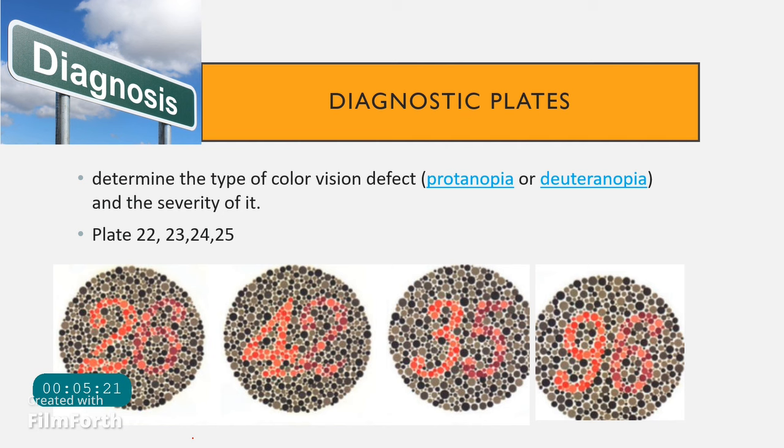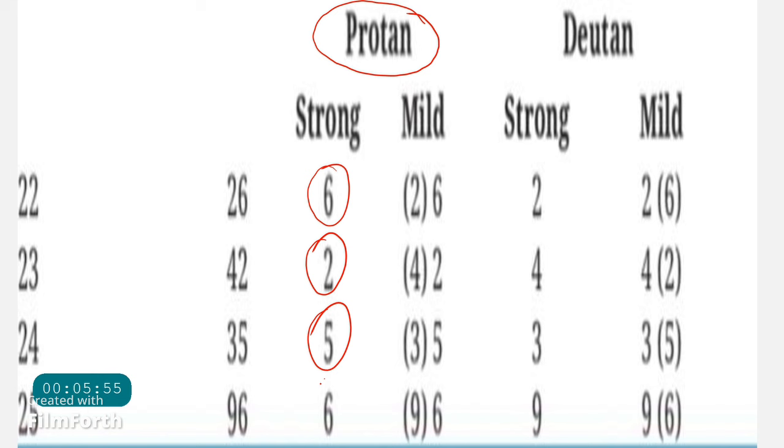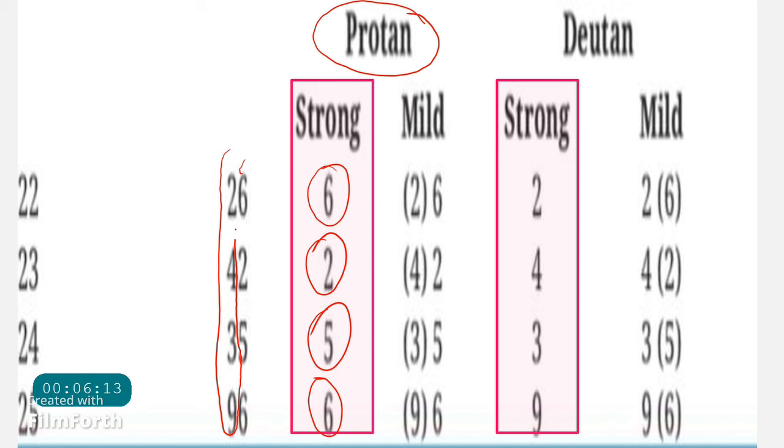For example, on a plate showing 26, a patient might report seeing only 2, only 4, only 3, only 9, or just the ones digit — such as 6, 5, or 6. A person with protanopia (difficulty seeing red) will be able to see only the ones-place digits: 6, 5, and 6. A patient with deuteranopia (difficulty seeing green) will strongly see the tens-place digits: 2, 4, 3, and 9.